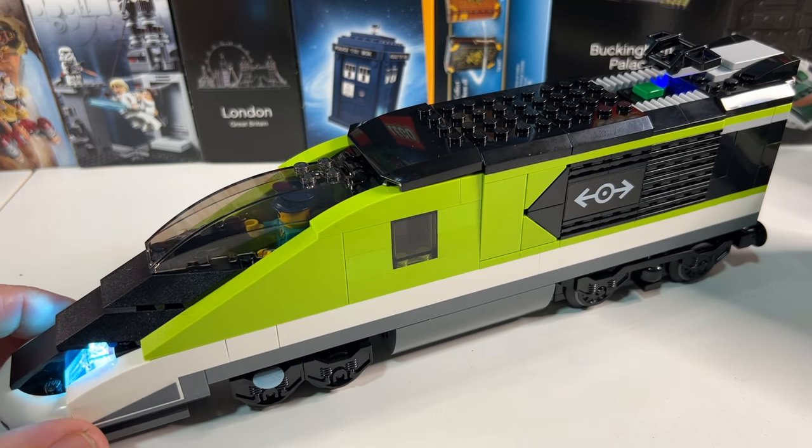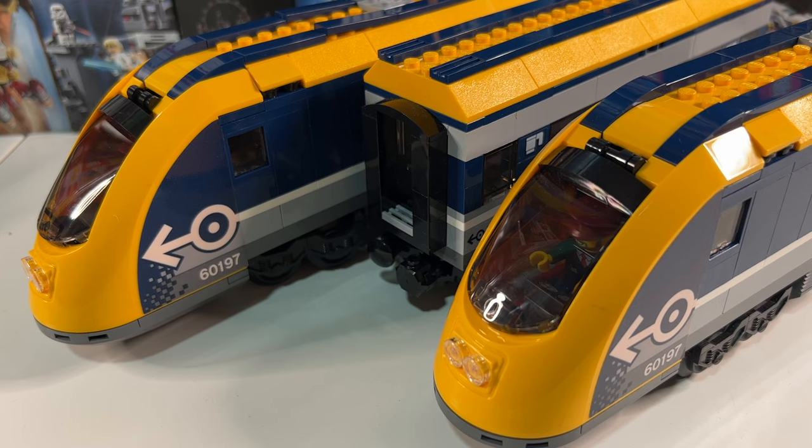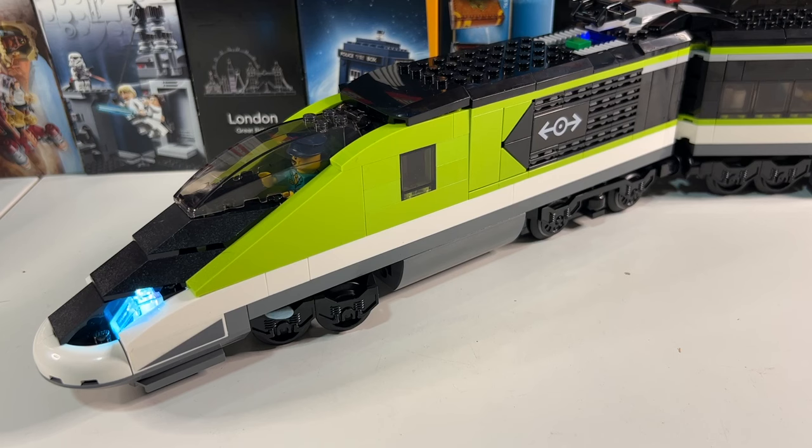You get the engine at the front and two passenger cars, and as more people buy the set and items become available on the secondary market, I'm sure people will be selling off cars and the engine individually. I plan to buy another unmotorized engine for the other end of the train, just like I did with the previous blue and yellow passenger train. But despite all its good features, I still wasn't keen on this train, and I realized it's nothing to do with the model itself — it's the colour.